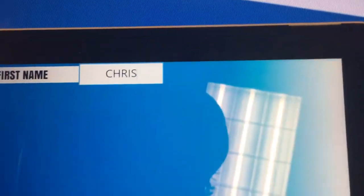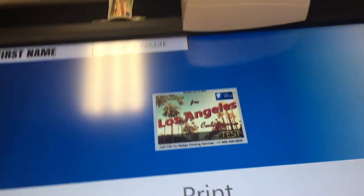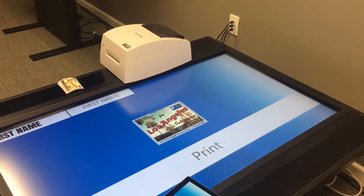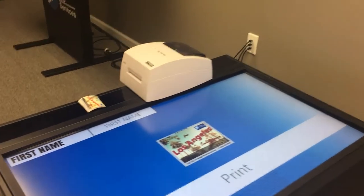For this example, we have skinned a custom Los Angeles postcard-type badge. We can actually create any style badge you want — we can put the name in any location you would like and have any background you would like. But for this example, we have a postcard-type feel designed for you.